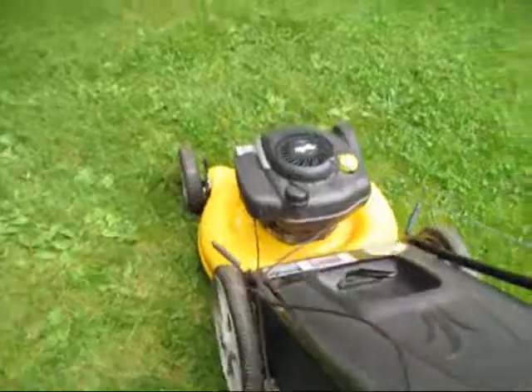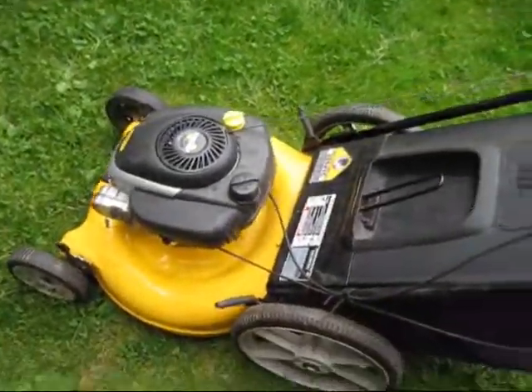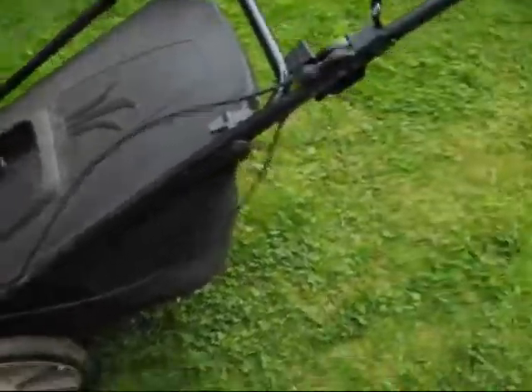Hello everybody and this is how to lawn mowers. In this video I will be naming all of the components of a lawn mower. So let's get started.